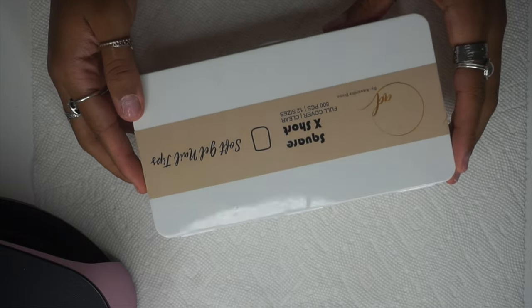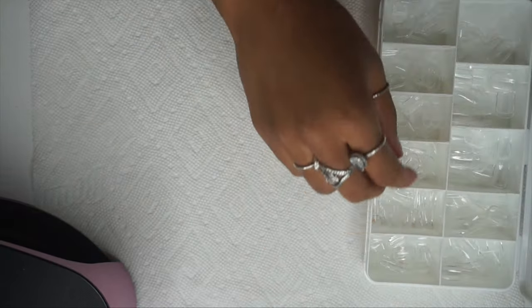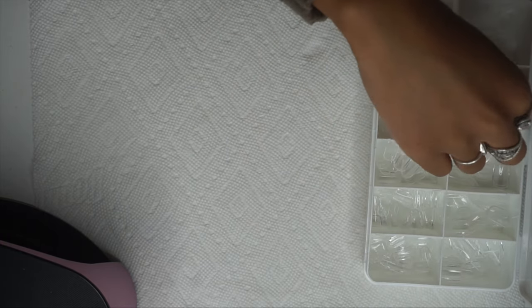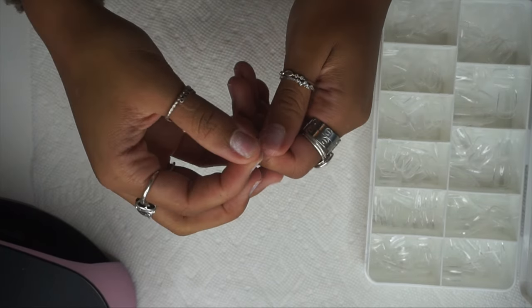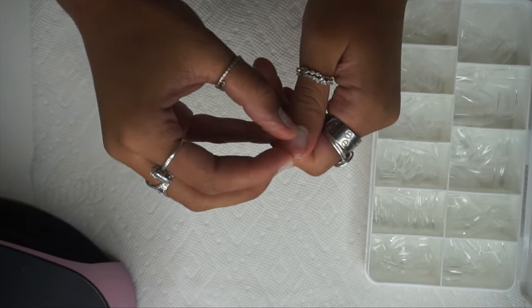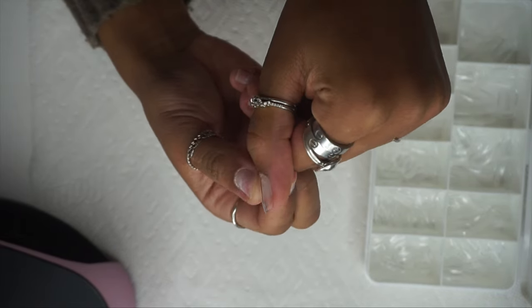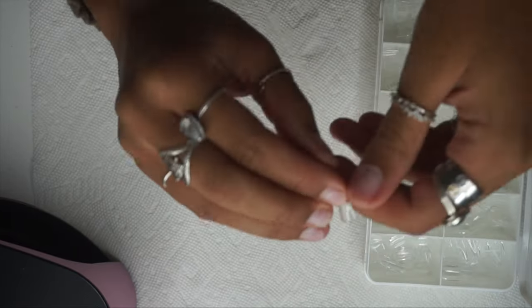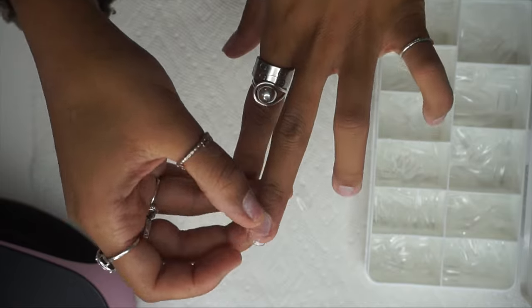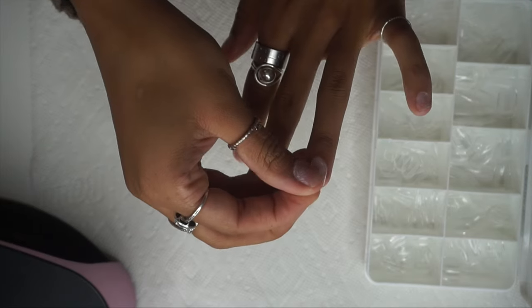We're going to start by sizing our nails. I'm using my Square Extra Short Soft Gel Full Cover Nail Covers. I do sell these in my Etsy shop and the link is down below. These are probably my favorites and my best seller because the sizing is just perfect. I'm somebody that works in an office and types a lot, so if your day-to-day doesn't allow you to do long nails, these are perfect for you.